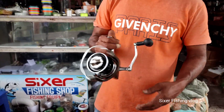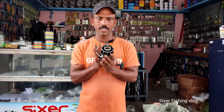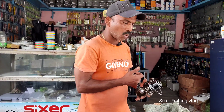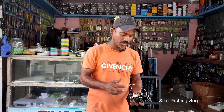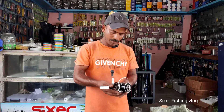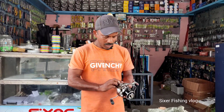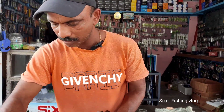You can use the spool. If you want to make a spool, you can use the spool. There are 10kg of the spool. I use the 10kg of the spool.